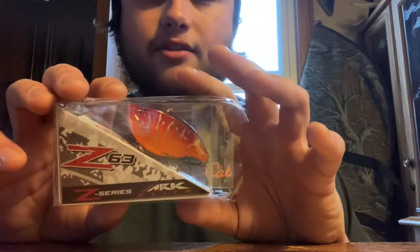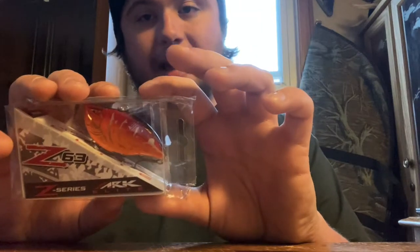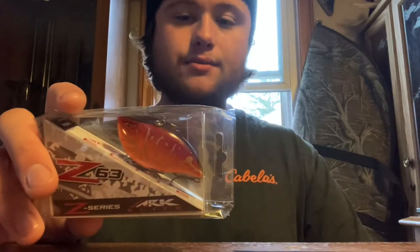First up on the list, we have an Arc Z 63 lipless crankbait. I've caught fish on this all year round — in the dead of summer, in the dead of winter when there's no ice, up here in Ohio. Right now it's raining and probably like 45 degrees, so I could probably go catch a fish with that. With all these baits, I'm going to be showing them unpackaged so you guys can get a real size scaling on them.